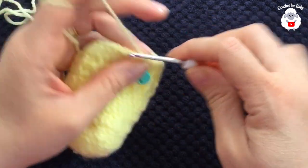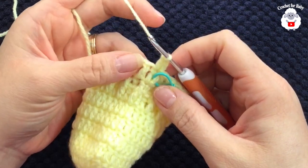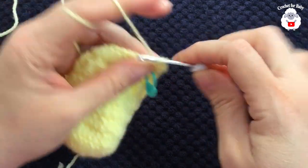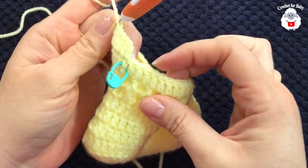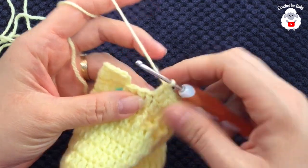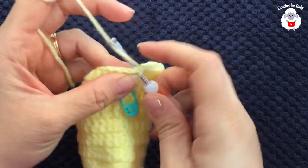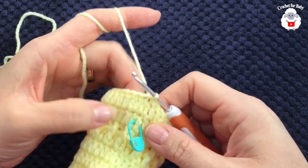Now for the second row, chain two, and on top of this same stitch here make a double crochet. In this row we're going to make an increase at the beginning and at the end — we're going to repeat these two rows. I did a double crochet, and into this next stitch make two double crochets — here's the increase at the beginning. Continue working double crochets until you come here to the end. I'm here at the end of the second row — into this next stitch make your increase of two double crochets, then into the last stitch make one double crochet. To finish, go on top of the first stitch and join with a slip stitch. For the second row I have a total of 32 stitches.